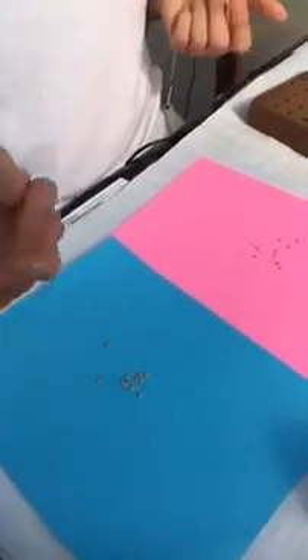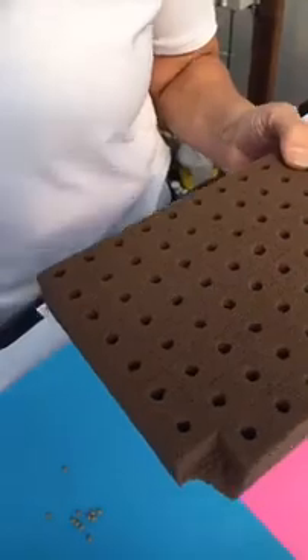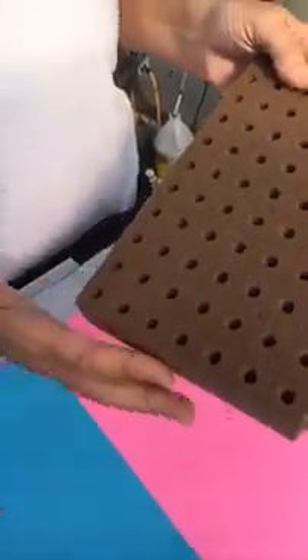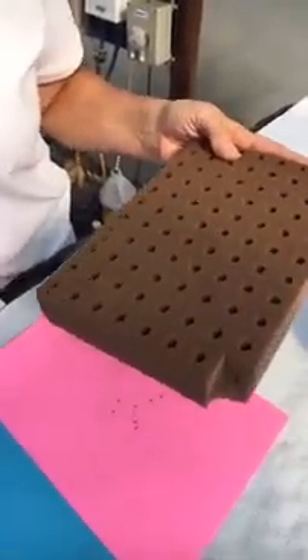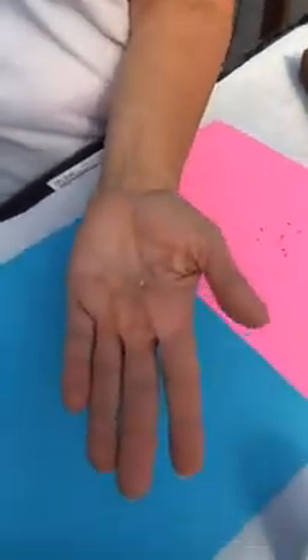Pelleted seeds are just the actual raw seed covered in a clay coating. They're super easy to handle, but more importantly, when you drop it into the hole in the cube, the clay forms a protective coating around the seed so it won't dry out. When you water it, the clay keeps all the moisture and nutrients feeding that seed until it's ready to break out. With raw seeds placed in the cube, they're exposed to air, and our systems in propagation only water four times a day for about 15 minutes because you don't want to flood them — so that clay protection really matters.